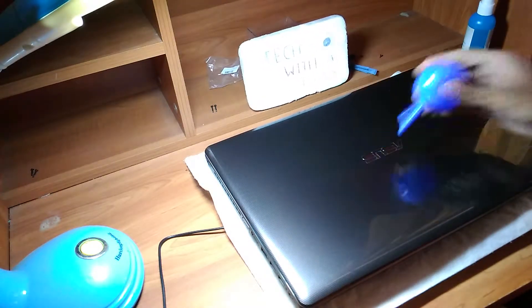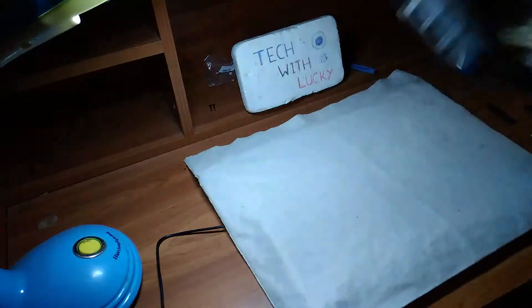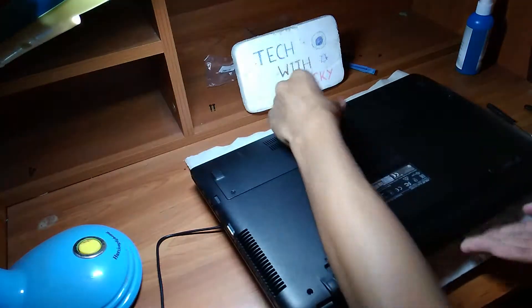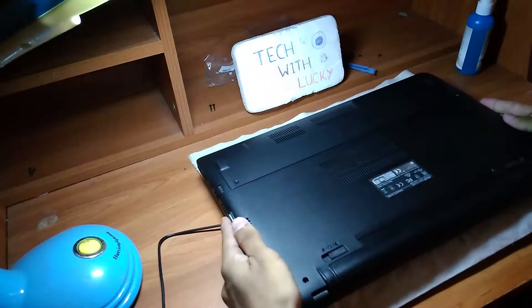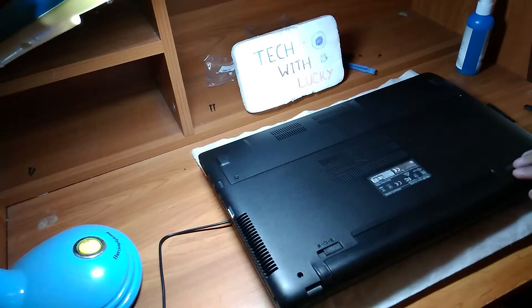Next, I am going to disassemble the laptop. This is my daily use laptop and I don't want to mess things up — I am also editing this video from this laptop — so do this process at your own risk or ask for professional support. Otherwise, do not try this at home.